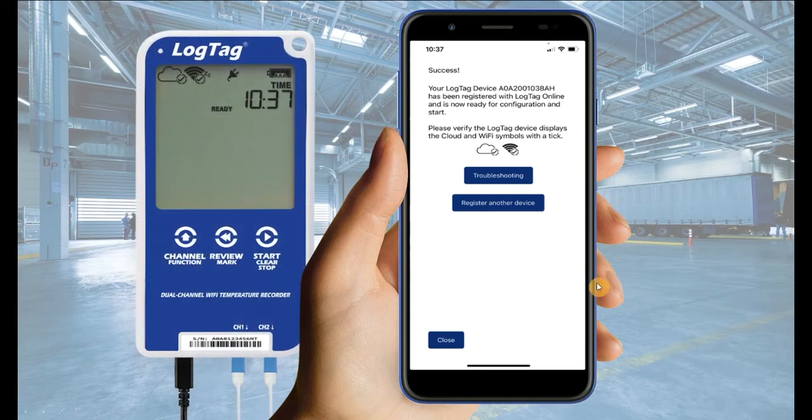After you have connected your device to the network, ensure the connection was successful by identifying both the cloud and Wi-Fi symbol display tick marks next to them. If one or both display a crossmark, select the troubleshooting option on your LogTag mobile application.